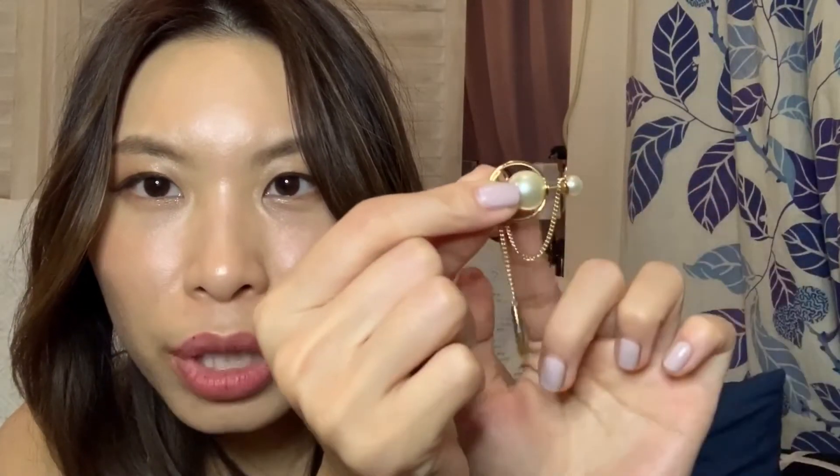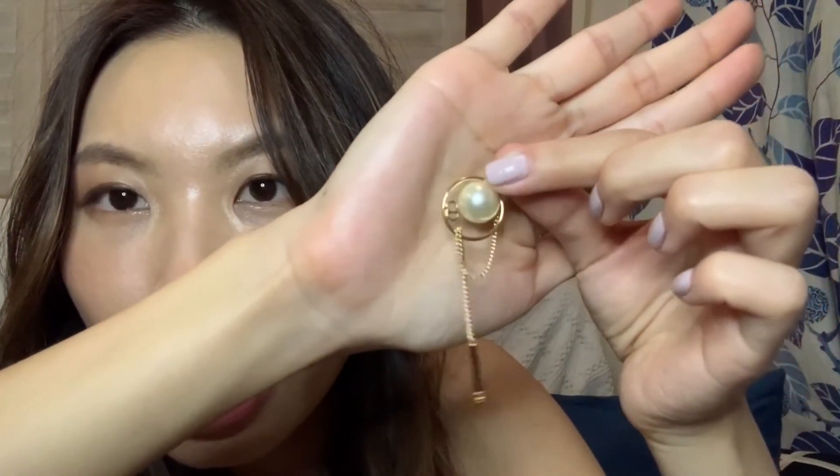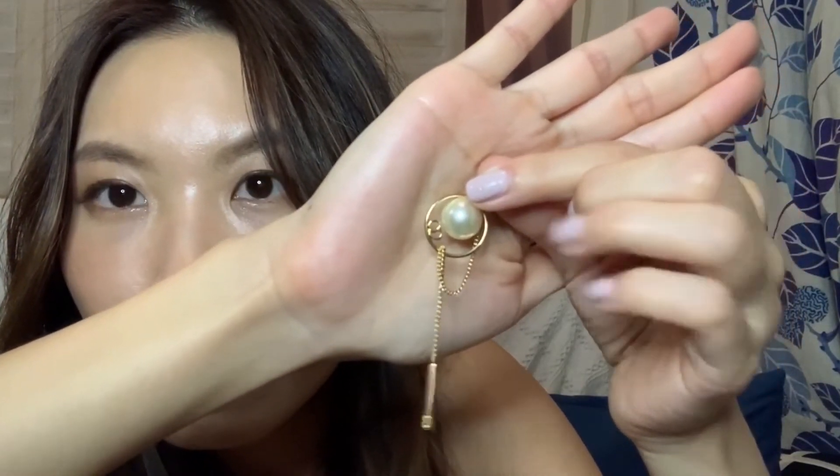So that is an earring. It looks like the two-pearls earring from the previous season, but this is like a new twist — the big one and the small one stay the same, but there is a chain, and then another circle around the big pearl, and then there's a little small logo with the CD logo.